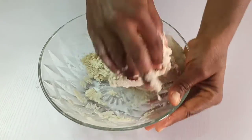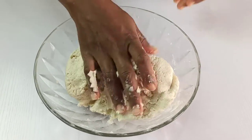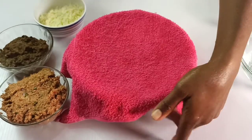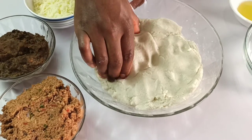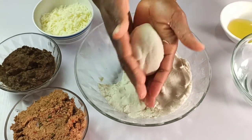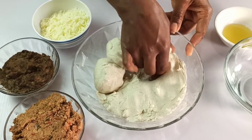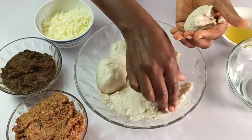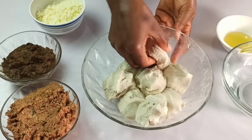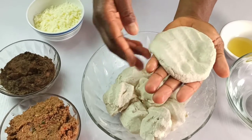You can drop the spatula and now use your bare hands to mix everything until you have a clean texture. Cover the dough with a tea towel and set aside for 10 minutes to rest. After resting, arrange all your filling ingredients in one place. You'll also need a little bit of oil and some water to dab your hands while folding. Shape the dough into small balls, just a little bigger than a golf ball.